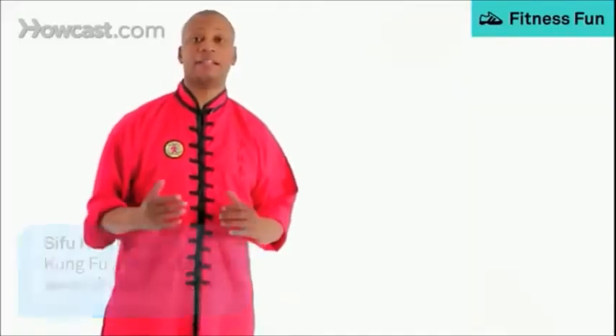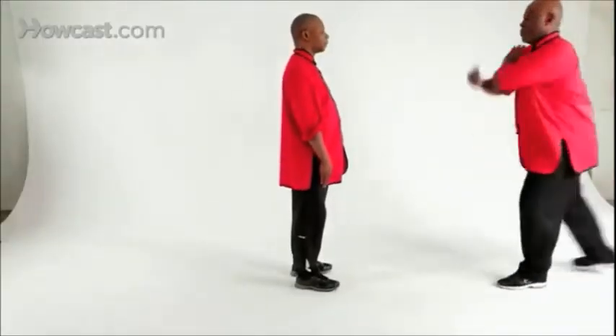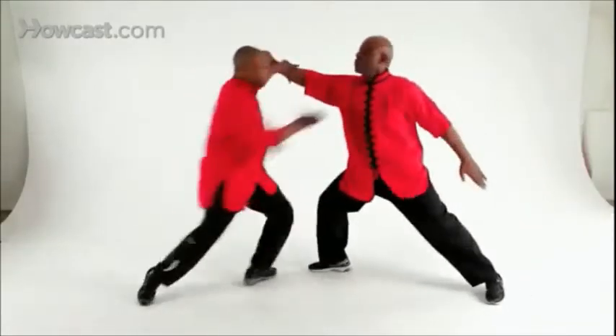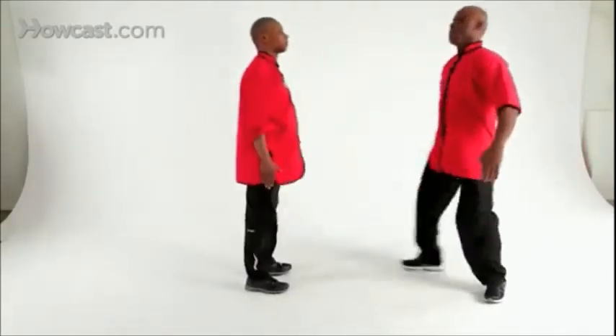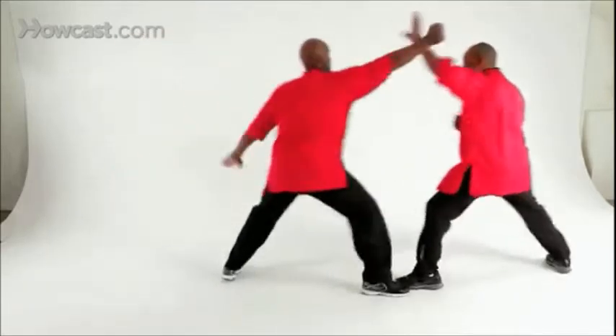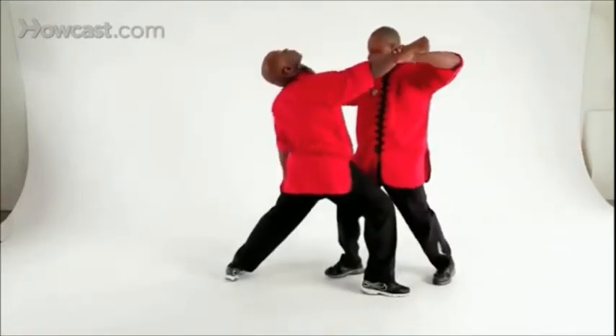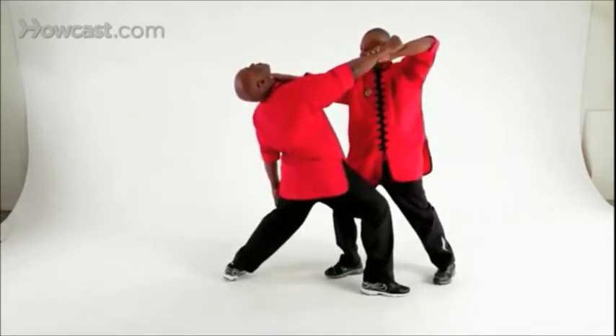I'll be doing the 18 hand tactics: Eagle Seize the Gullet. Let's break the technique down. As Mr. Robinson comes in and punches, I'm going to step back and block, grabbing with my eagle claw, going forward and grabbing the throat with the eagle claw as well.